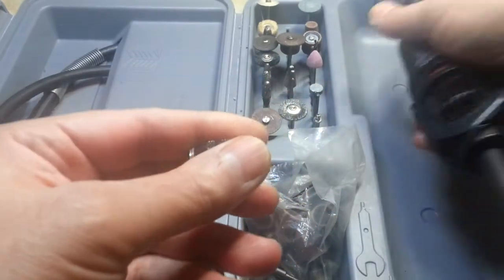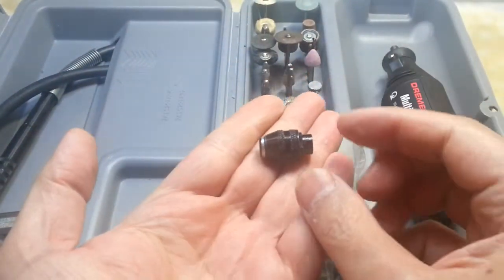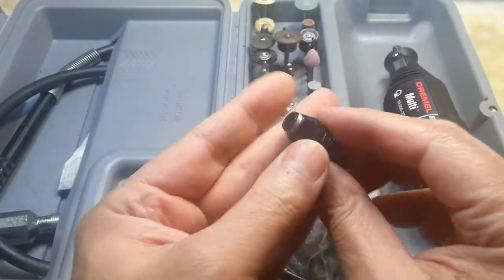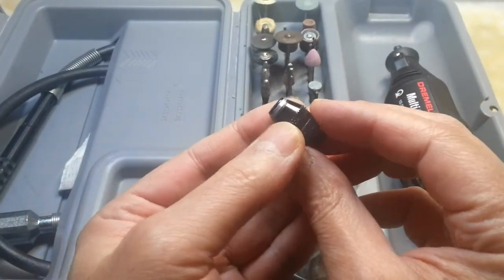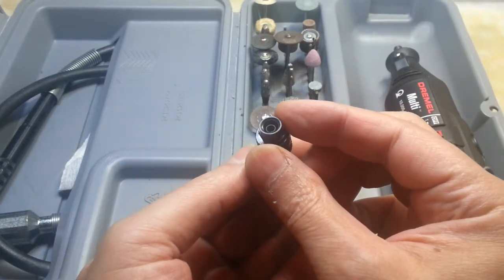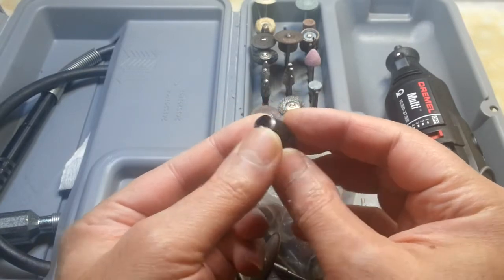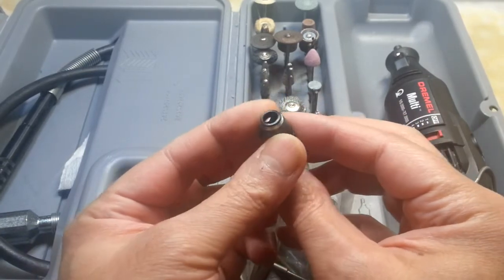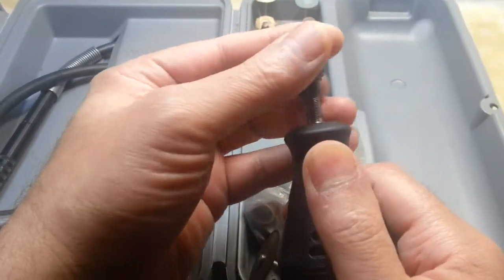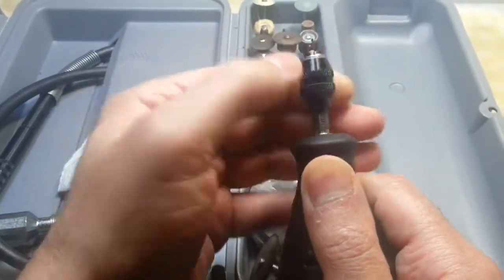I'll take it completely off to show you. This is the attachment and it's priced at between five and eight pounds. I bought mine for five pounds, and since then I have never gone back to using those collets.